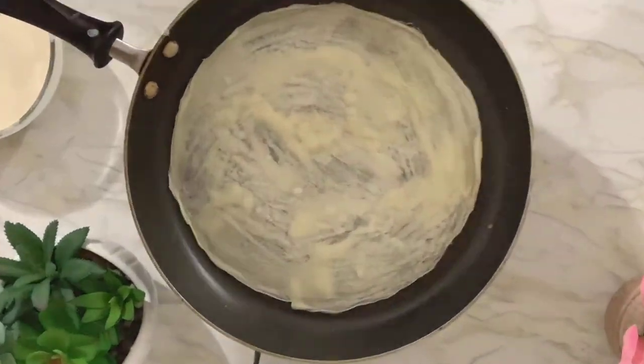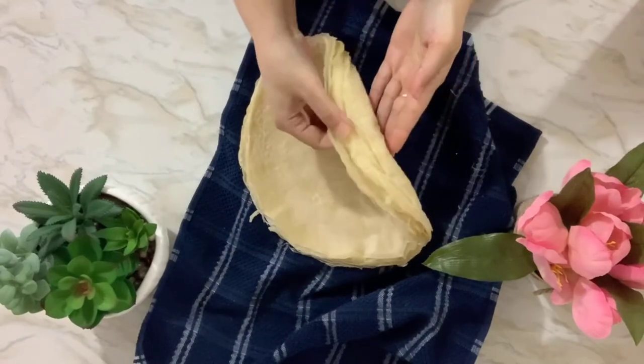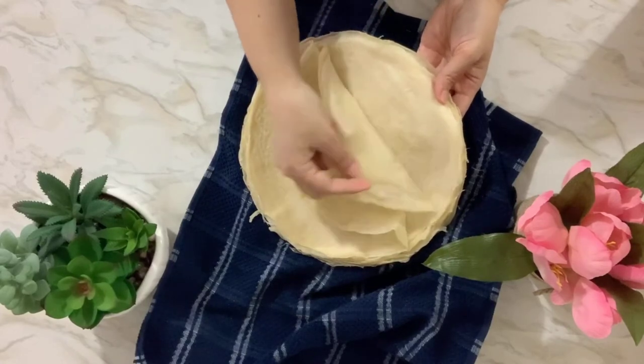If you see a spot that's empty, just fill it up. This batch made me probably around 20 sheets.